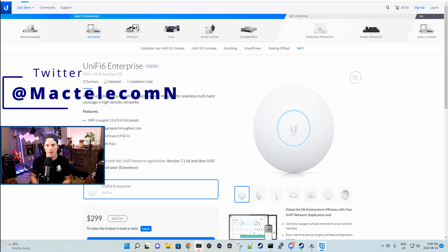You can find me on Twitter at MacTelecomN. And if you'd like to support the channel, we do have affiliate links down below.